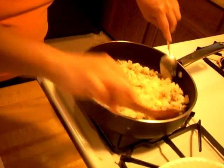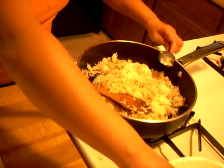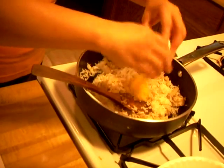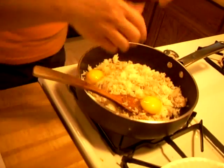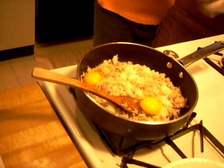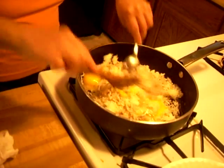After this, I will crack the eggs in — two of them. There's the egg, and there's the other one. And you know me, I've got to wash my hands all the time. So I mix them all together again.